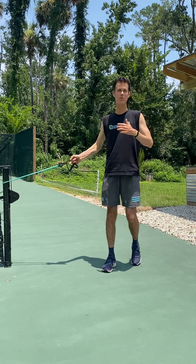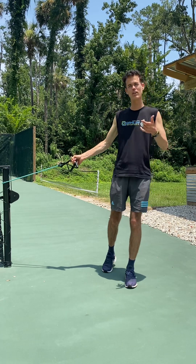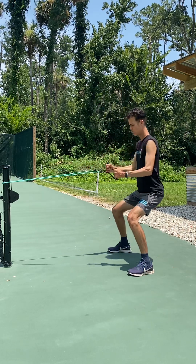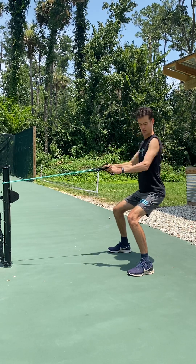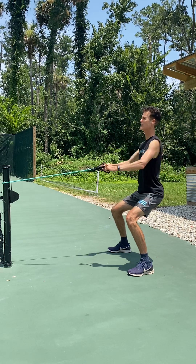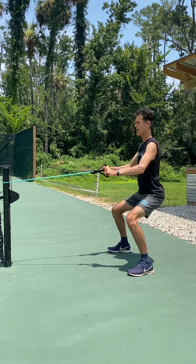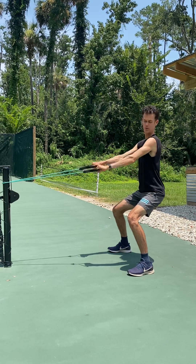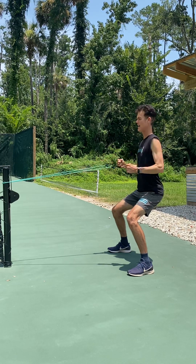We're gonna be doing supersets — in other words, we're gonna work one muscle group and then work the opposite. Let's start out simple. Number one: rows. Look — my core is tight, my shoulders are back, my chest is up, I'm sitting down into my quads as I do these exercises. Pulling back, rotating palms down, palms in, palms down, palms in.